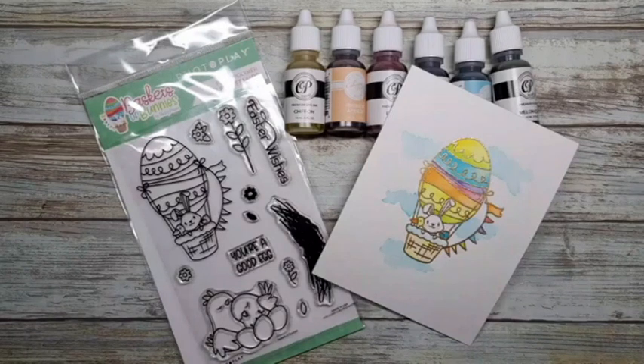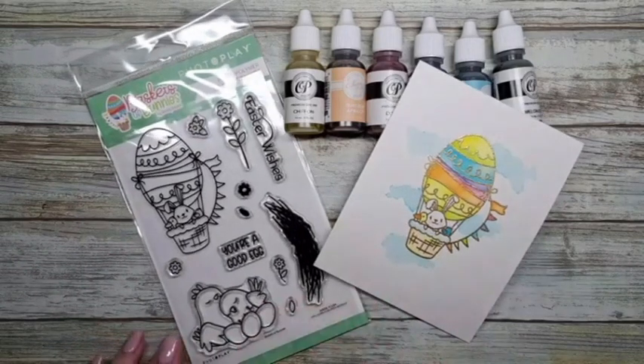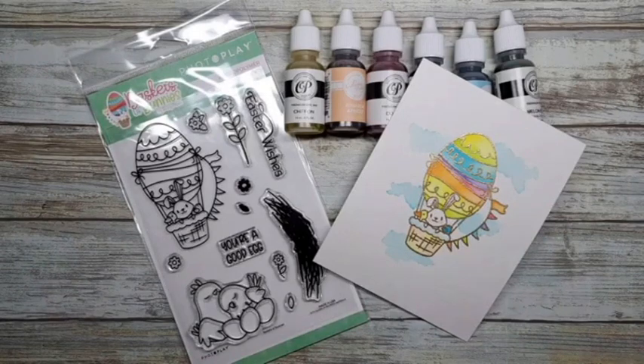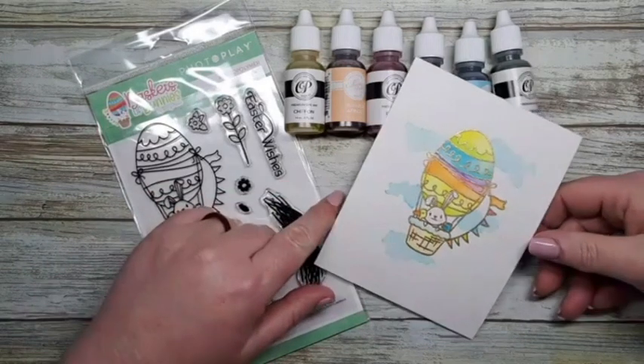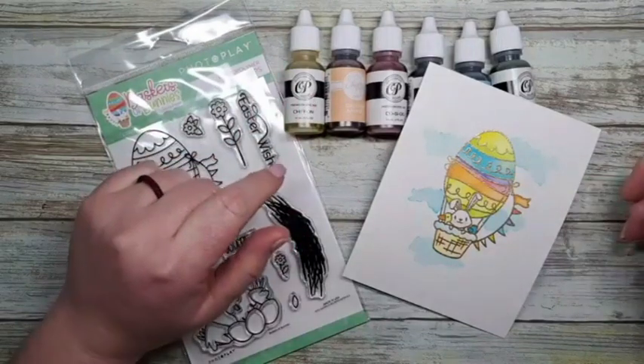Happy Tuesday! Hope you're having a good week so far. Mine's really busy this week as we take possession of our new house on Friday, so it's visits to banks and lawyers and all that good stuff. Lots of phone calls. Today we are going to have fun watercoloring and using some fun reinkers from Catherine Pooler.